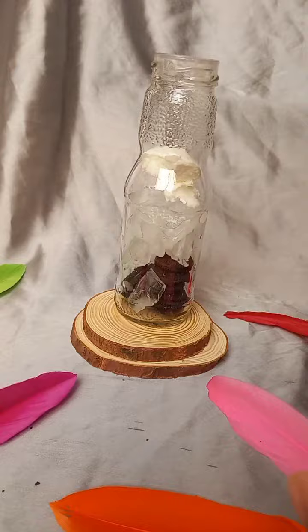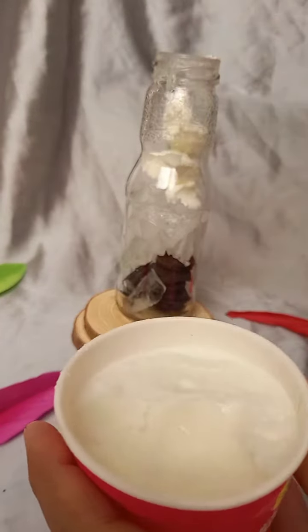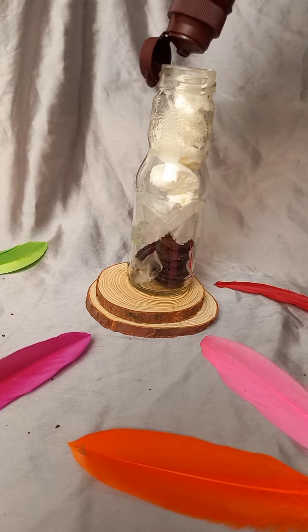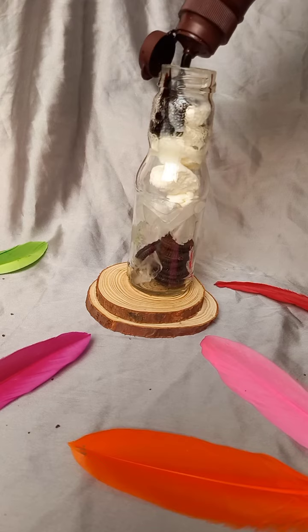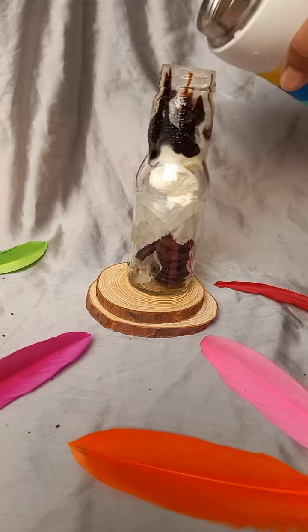After adding chocolate syrup — if you have chocolate syrup you can add it, or you can add simple chocolate. I will add chocolate syrup. This is so good! This is the first time I'm making it and I didn't know it would turn out this well.